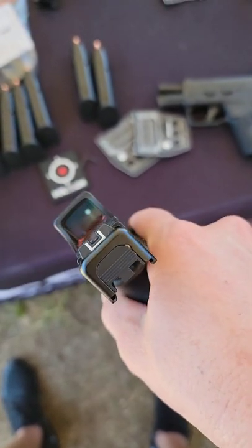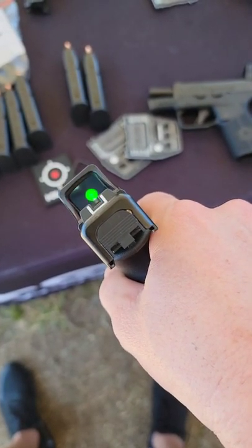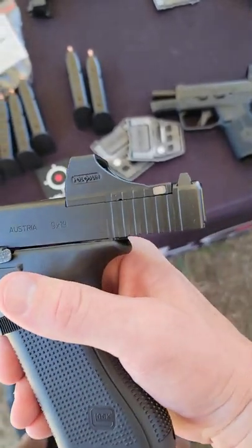Right now it's only in green. That Holosun dot 65 in the way you're used to. Very, very cool looking.